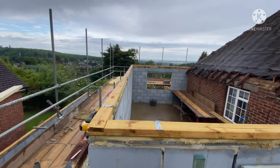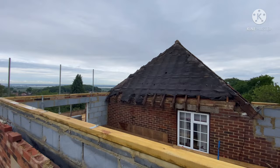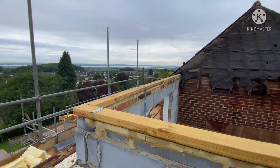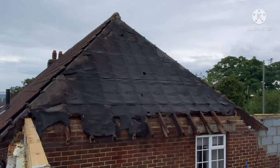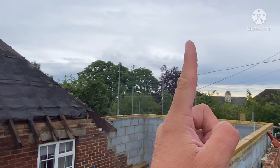Right, getting the ceiling in here today so we can then board it out and have something to walk on. We can cut and pitch coming off the side of this. Got a ridge coming off the top there, and then two hips, and then there's a little ridge going into a hipped bit at the front as well.